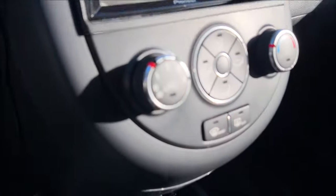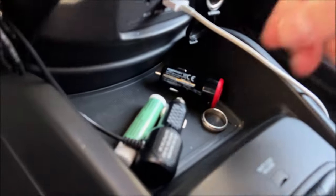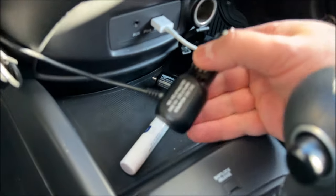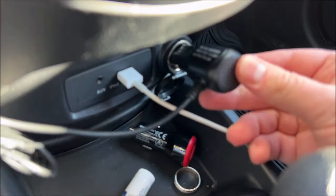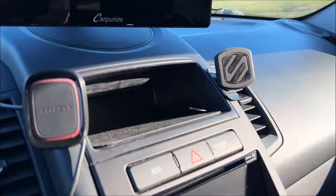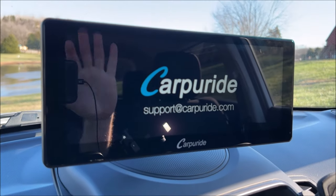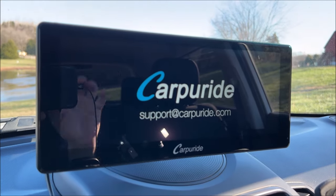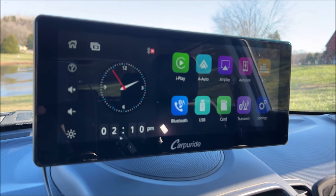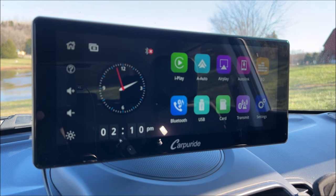They've supplied this adapter to plug into your lighter socket. Let's plug that in and we'll see the unit power up — and you can see my hand right there. It does boot up rather quickly, which is quite nice.